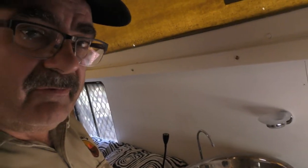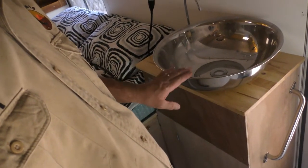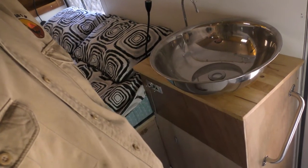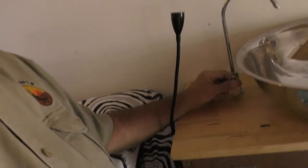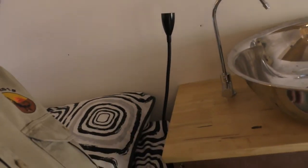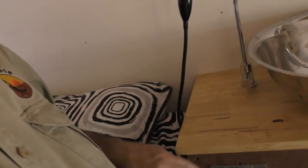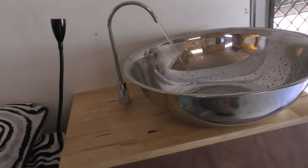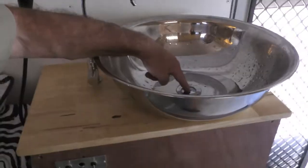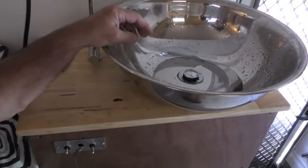We did decide to put a sink inside. With the space and layout, it's really difficult to fit anything standard, so I've made a bench with a stainless steel bowl — just a fruit or salad bowl — cut a slot in it for the drain pipe, and used a small tap to supply water. The water is controlled by a double switch, inside and outside, so I can turn the water on and off.